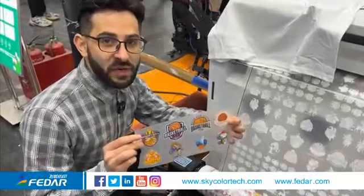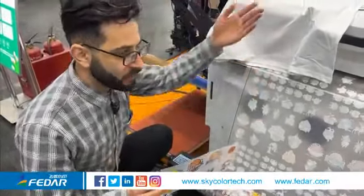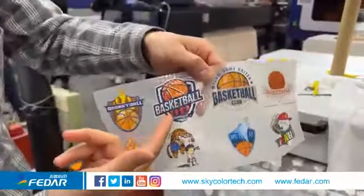This is the final result after the printed film goes through the powder shaking machine. As you can see, the colors are so bright and the printing quality is very good.